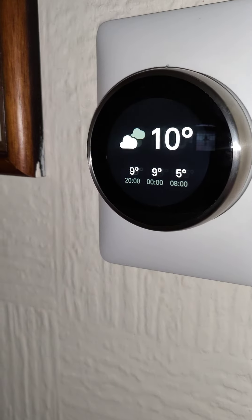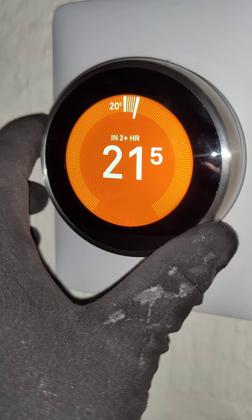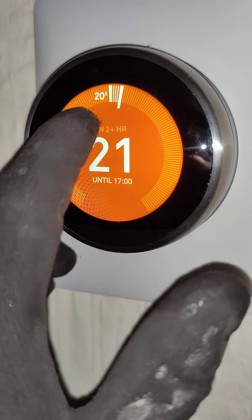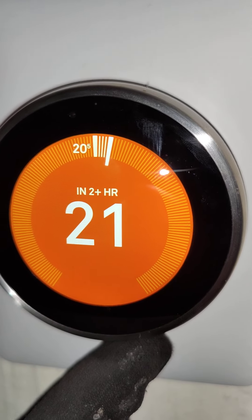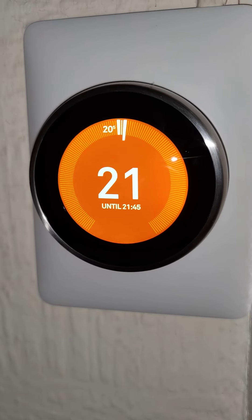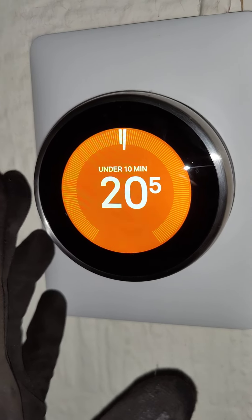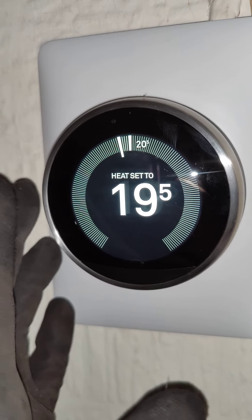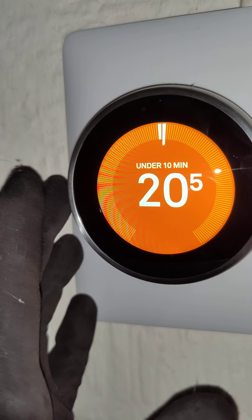This is your Nest thermostat. If you walk past it, it will light up the display and show the weather. If you turn the dial it will show you the current room temperature and the target temperature you're asking for. Whenever you get up in the morning you can turn the thermostat to the desired temperature, and after a number of days it will learn your schedule and automatically adjust. Every half a degree you turn the thermostat down saves you around 3% gas per year, so the lower you can keep it the better.